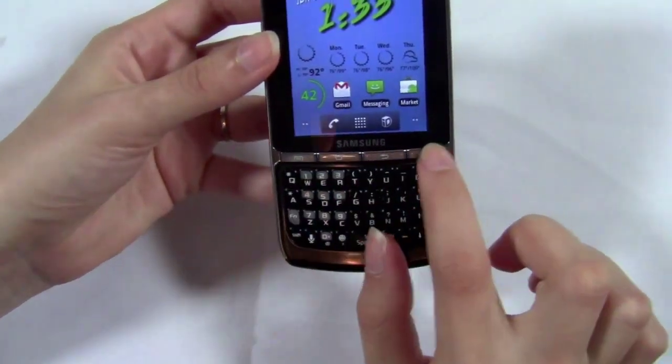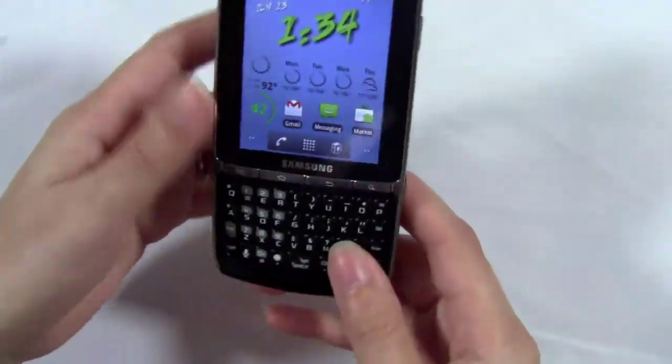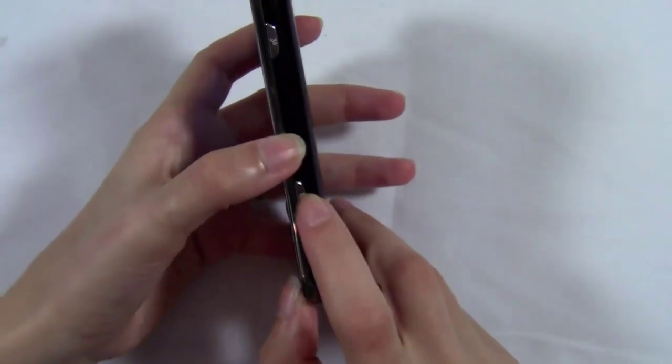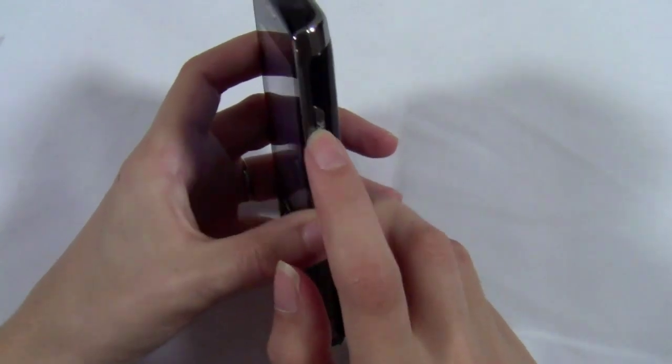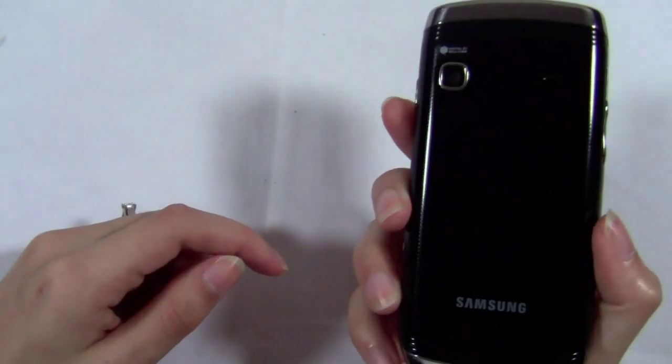You have four physical Android buttons — menu, home, back, and search. They're actual physical buttons, not touch-sensitive buttons. Then there's the dedicated camera button, the voice command button, the power button, a 3.5-millimeter headphone jack, and the volume rocker button.